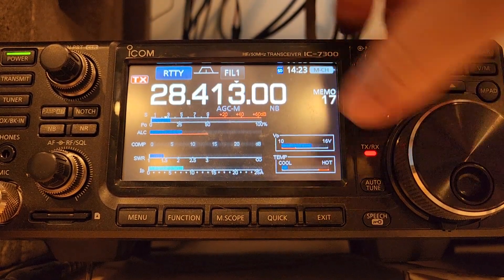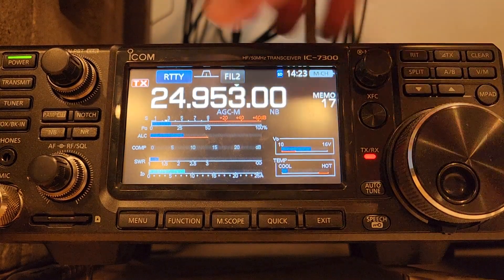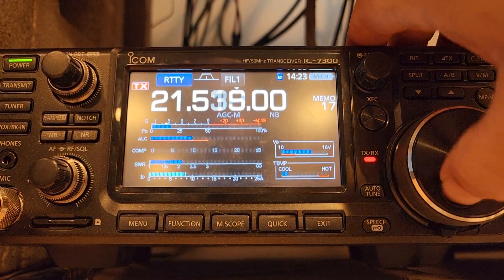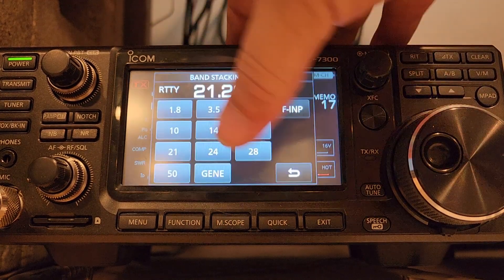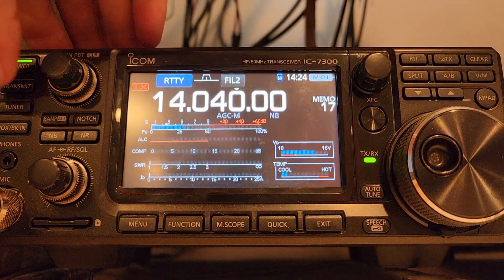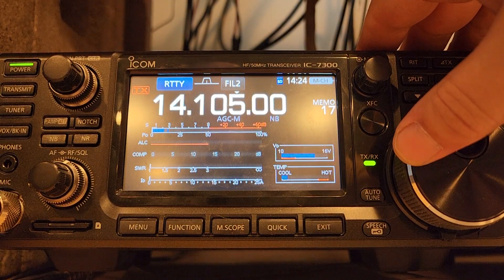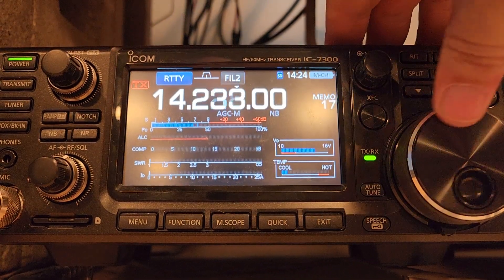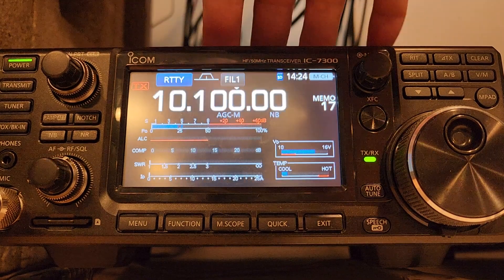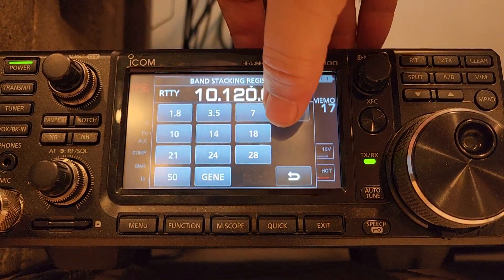10 meters is pretty flat until you get all the way up to FM — that's awesome. 15 meters comes in at two to one. I'm going lower — I'm MARS-capped of course, I don't have anything that's not MARS-capped. 17 meters is less than a two to one untuned. 20 meters — quiet spot — 1.5 to 1. So we're good on 20. 30 meters is 2.5, not bad.